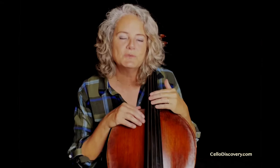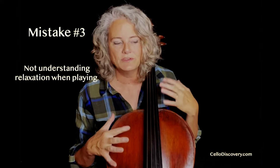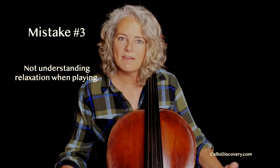That aha moment finally does arrive. And this brings me to my next item, which is relaxation when playing. As a new cellist, you have tension — it's not natural yet, it's awkward. But just like you can learn to have the bow become an extension of your arm, you can learn to have the cello become an extension of your body.